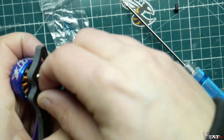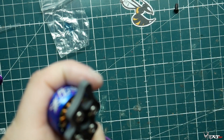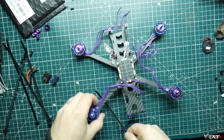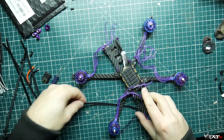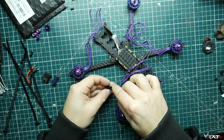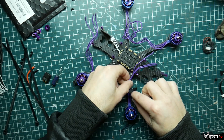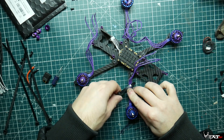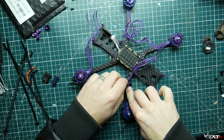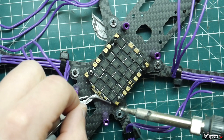Now that all four motors are installed, we're going to use zip ties to hold down the motor wires to the arms. I put two on each arm so they're better supported — this prevents a prop from hitting your wires and ruining your day.